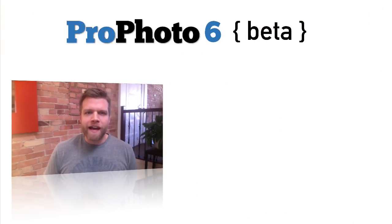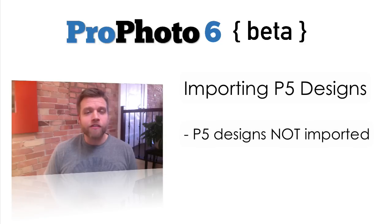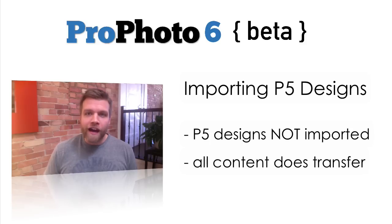One question we've been asked a lot is about importing designs from P5 to P6. Profoto 6 does not attempt to import your P5 design. All of your content, including things like grids and galleries, will import and work just fine in P6, but the visual design of your P5 site is not imported. That's because P6 is such a radical departure from the conceptual foundation of P5.